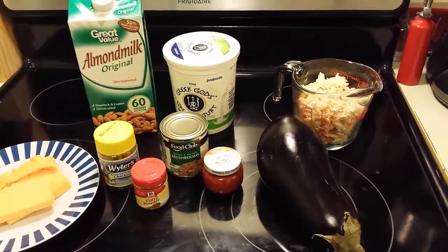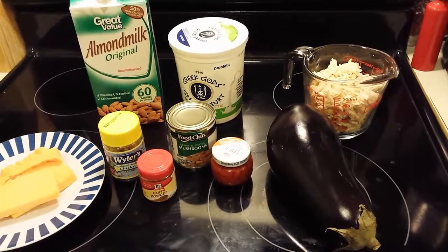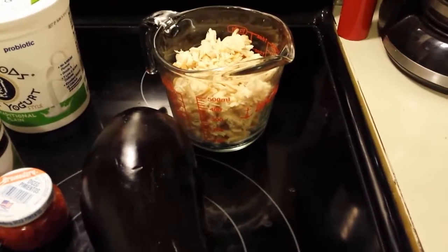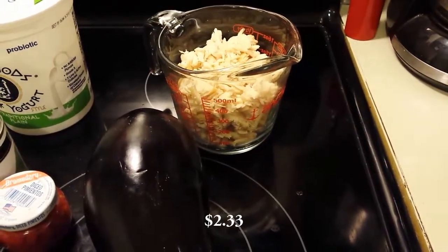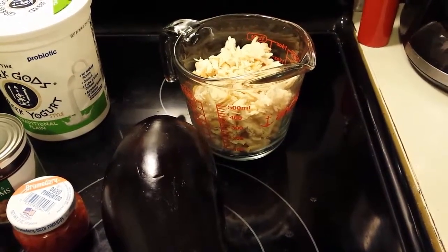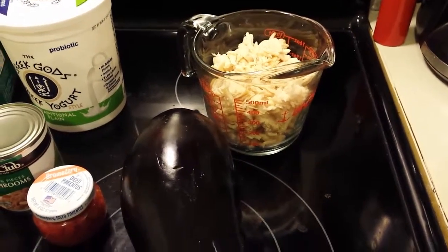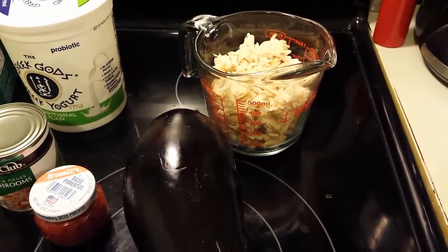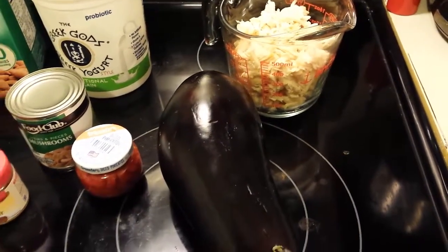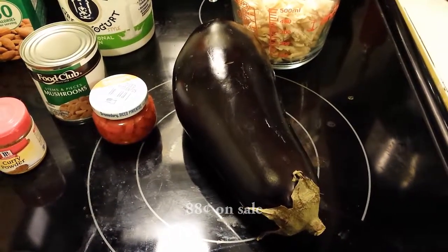I'll share the original recipe and post the ingredients at the end of the video. What we've got here tonight: I've cut up two cups of chicken that I've already baked — it was frozen chicken, which is nice and easy to cook up, and that way I'm not wasting fresh chicken. I've also got a large eggplant that we'll be substituting for the noodles.